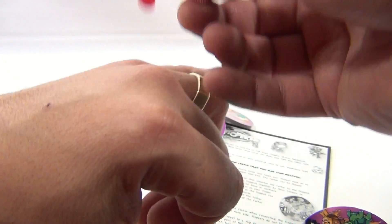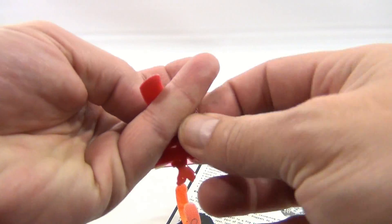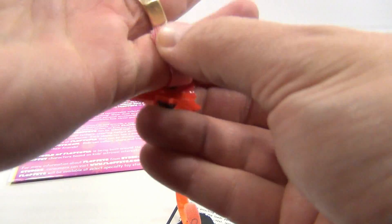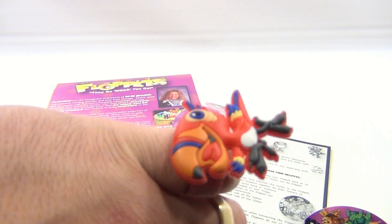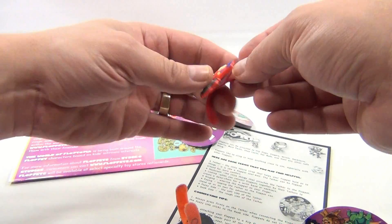They fit on my pinky. I've got bigger hands than kids, but they still fit on my pinky, so I can wear them. So that's it — it's a Floppit. Pretty neat.